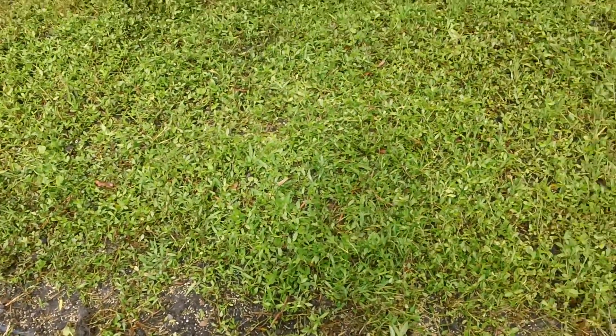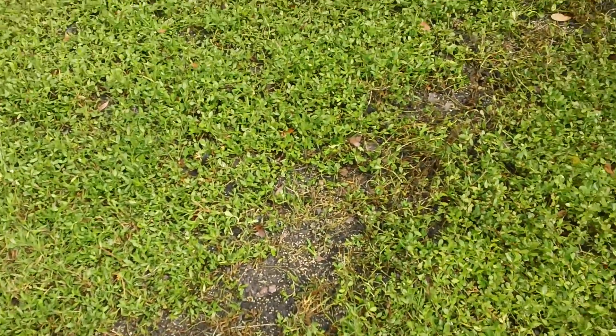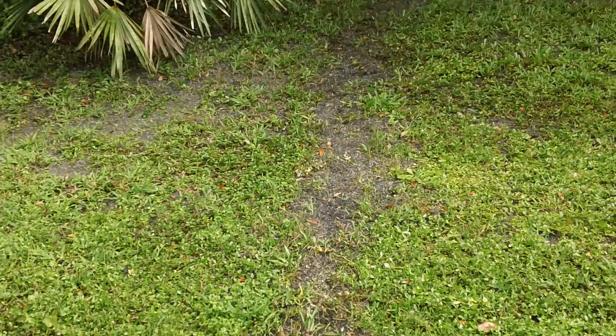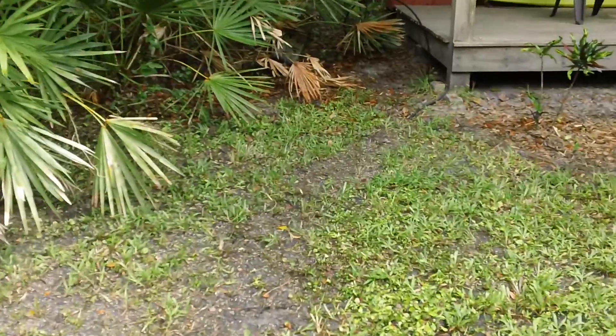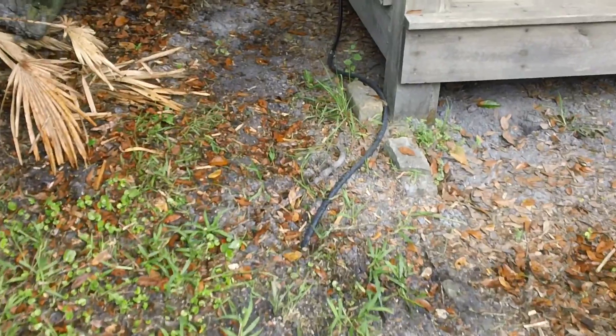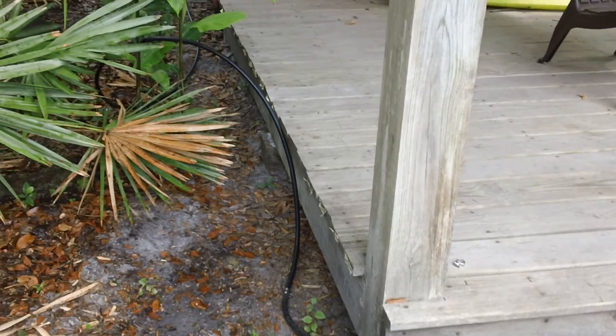We simply dug a small trench — you can almost barely see it; it's only two inches deep and two inches wide. We used a single mattock, and the hose terminates right here. I'll tack it up a little bit nicer; I just didn't have time.